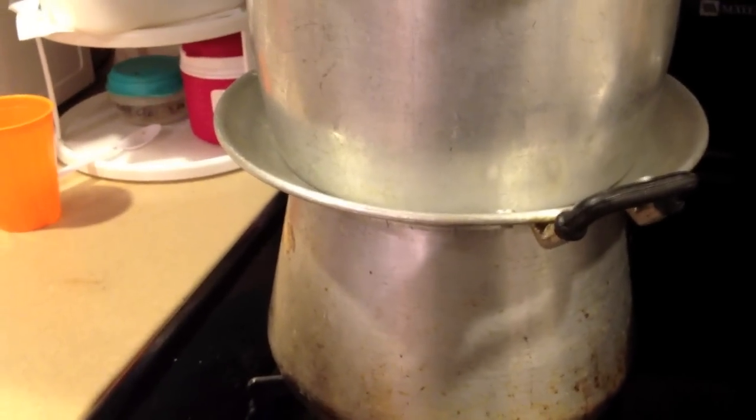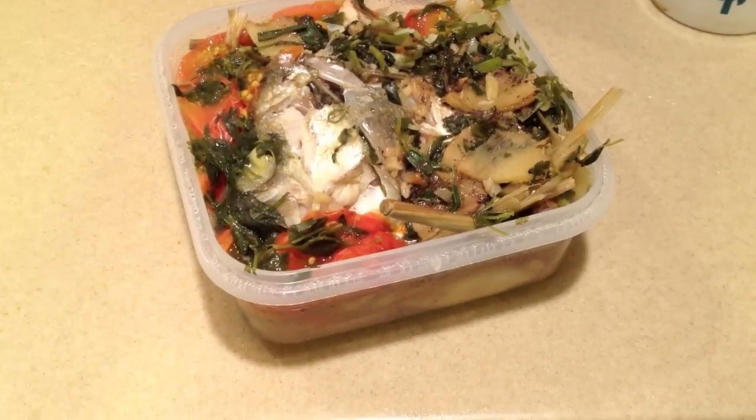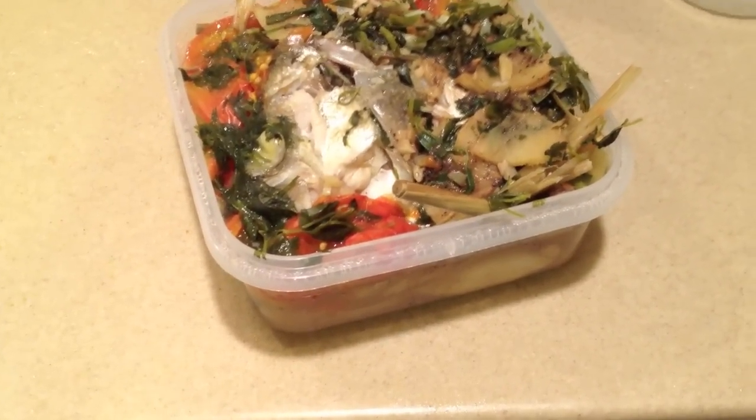Can you hear that? The rolling steam. Let's take a look — oh yeah, there it is, you can smell it. Put it back, not ready yet.